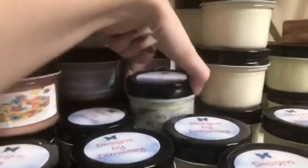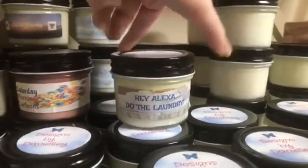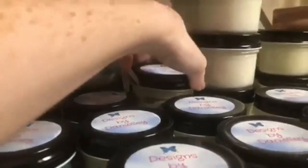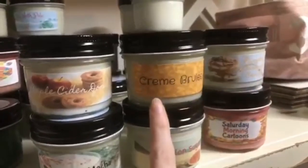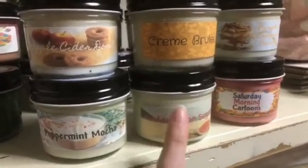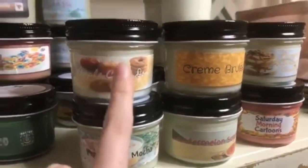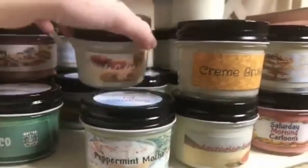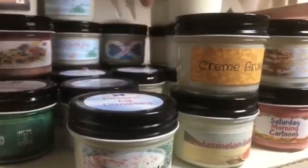Over here we have 'Hey Alexa Do the Laundry' — it's a laundry one and it smells so good. Then Pumpkin Caramel Crunch, Crème Brûlée, Watermelon Sugar for you Harry Styles fans, Peppermint Mocha, Apple Cider Donut — I love this one so much, it's like the best-smelling fall candle ever.